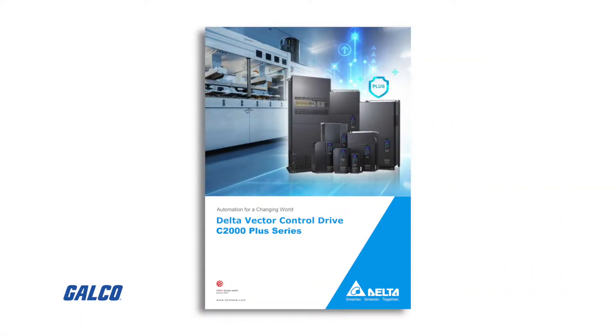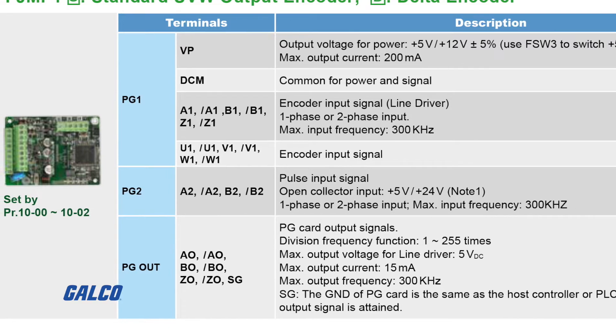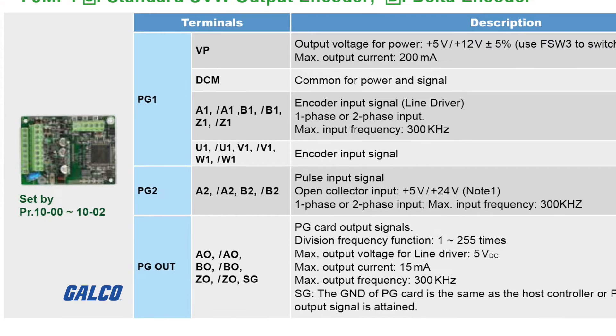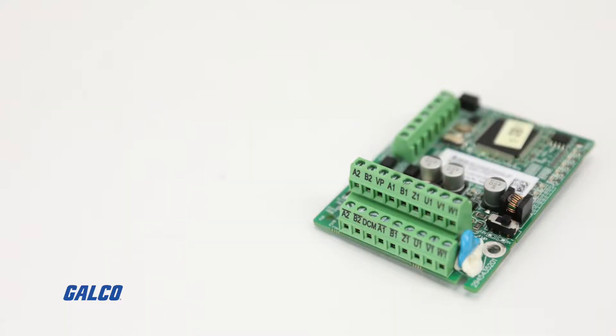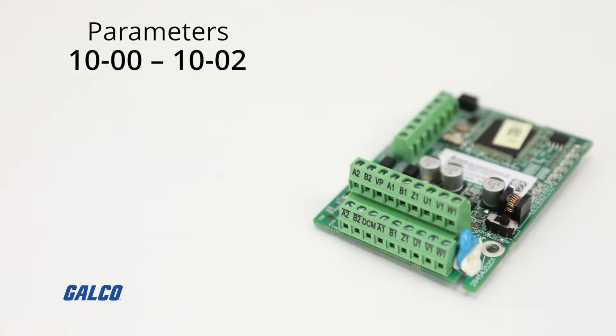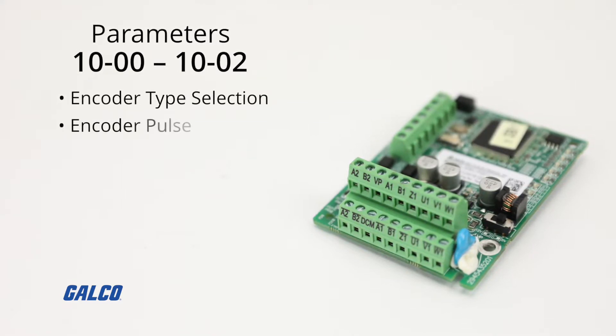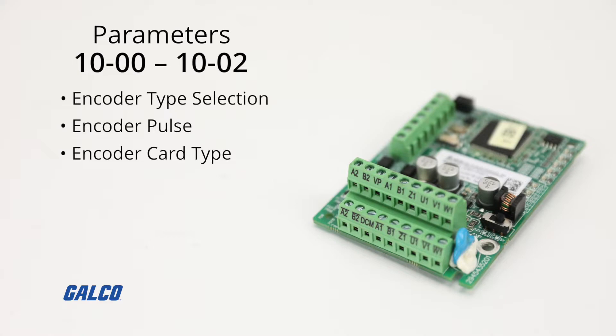We are referencing the Delta Vector Control Drive C2000 Plus series manual, and all of our terminals for the encoder card are found on page 37. These are set by parameters 10-00 through 10-02, which involve the encoder type selection, encoder pulse, and encoder card type.